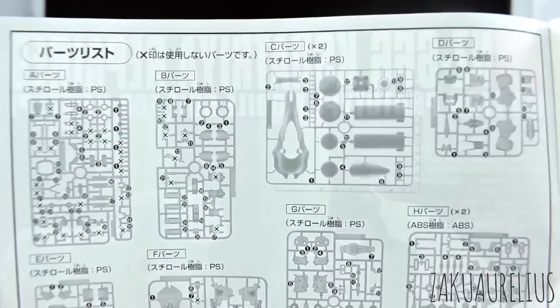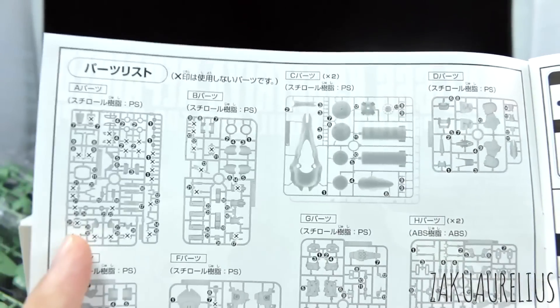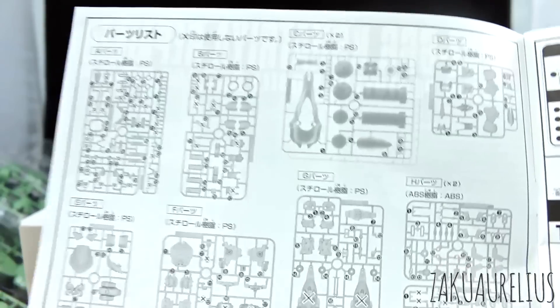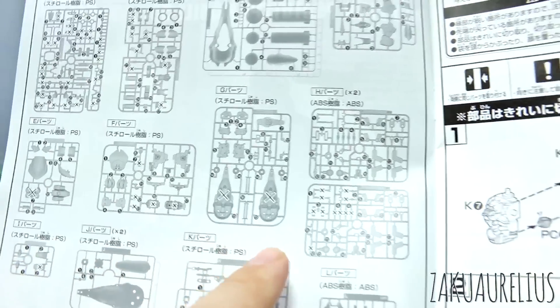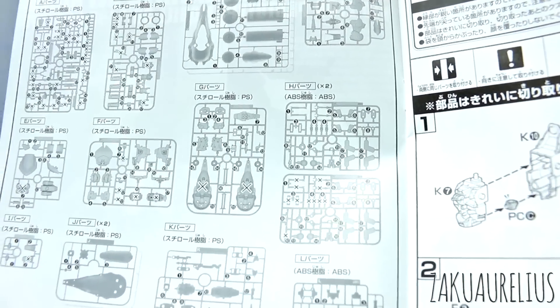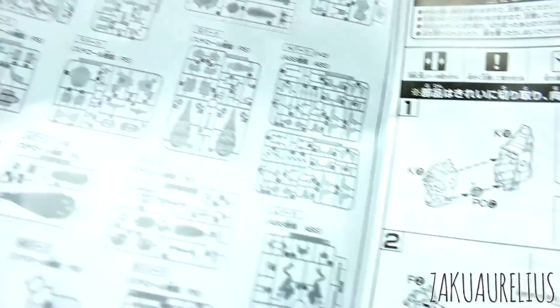Going to the parts list, any runner that has a lot of X's is probably one from the original Kshatriya. So I can see runners A and B are probably from the original Kshatriya - those have quite a few X's. Runner F maybe as well, with parts mostly for the waist unit. Runner H has parts for the binders. So yeah, there's going to be a lot of stuff on here that we're going to have left over.